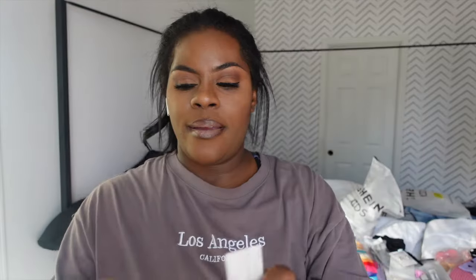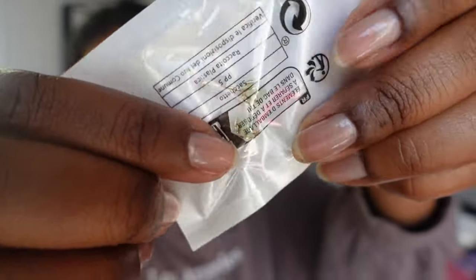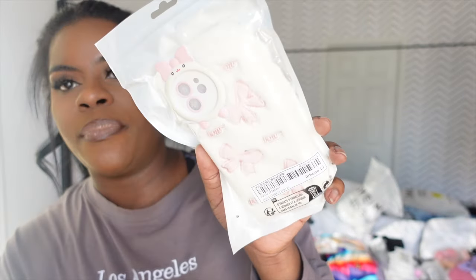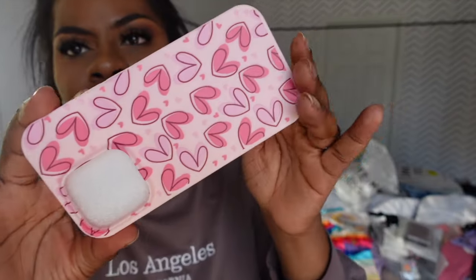My birthstone — I got some emerald studs and another pair of heart earrings. I also got a green stone pair of earrings. Addison's always like 'Mom, can you buy me some cool phone cases?' She specifically asked for this one — it'll be dirty after two days, it's just little fur with bows on it, little pink bows. She also asked for a pink cheetah print so I got that for her. I bought this one for me for Valentine's — I'm supposed to have a black phone case in this order too.